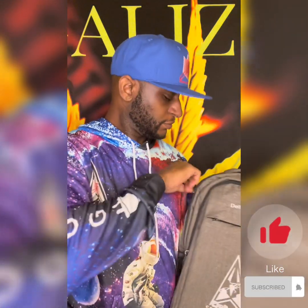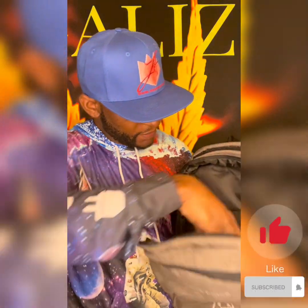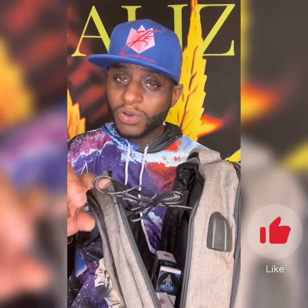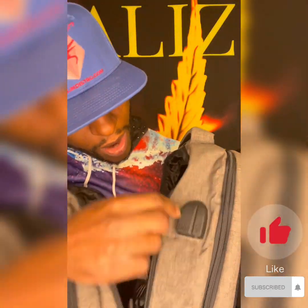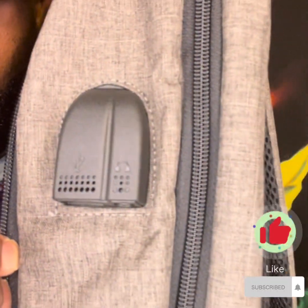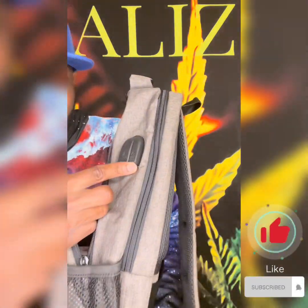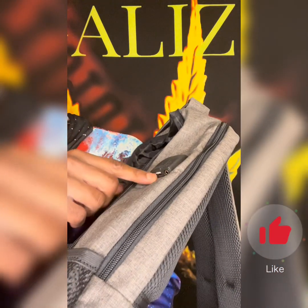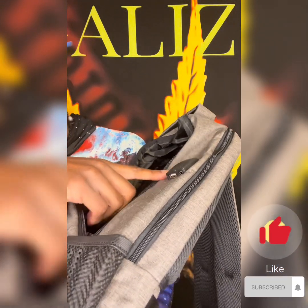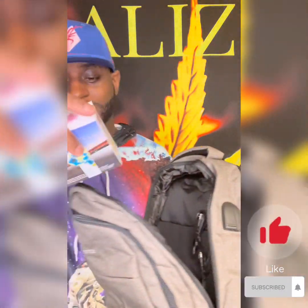I just love the brand new smell — it just smells so good. Okay, so we have a charger cord and like an aux cord built in. Very nice — you can plug your earphones right here, man. That is dope!